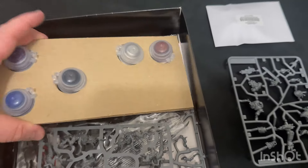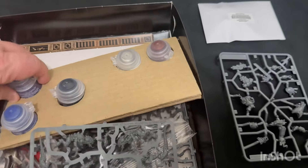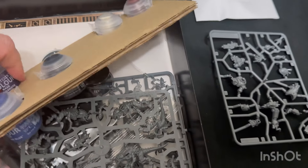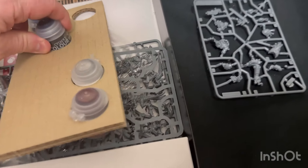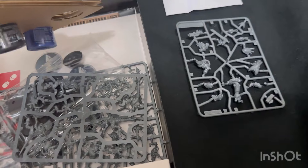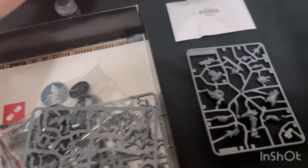So your five paints - let's get these out of here. We have Nagaroth Knight, we have McCraig Blue, of course. What else is here - Wraithbone, and of course Balthazar Gold.